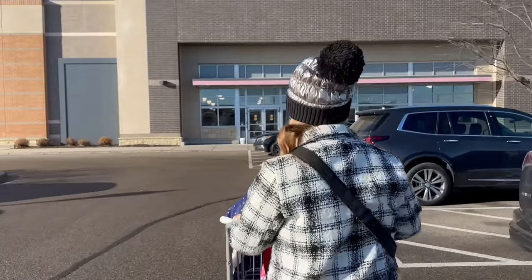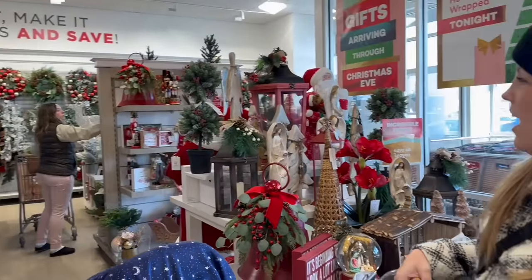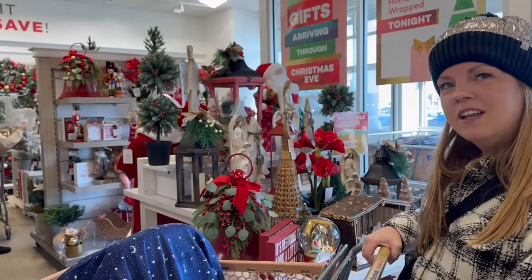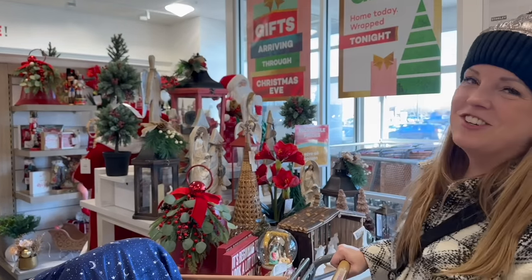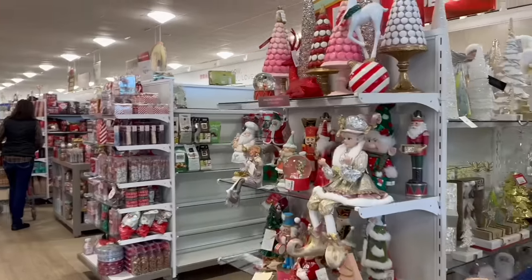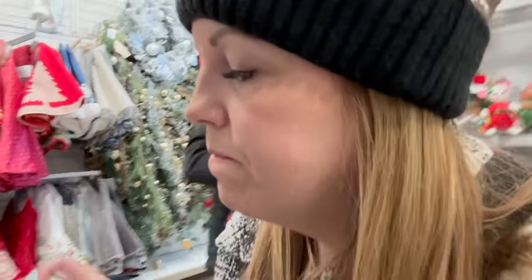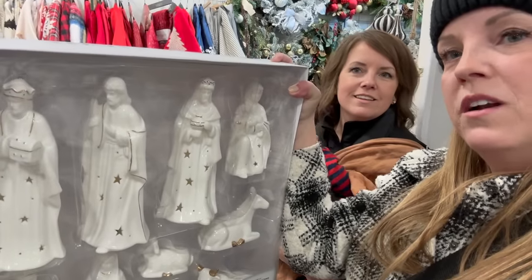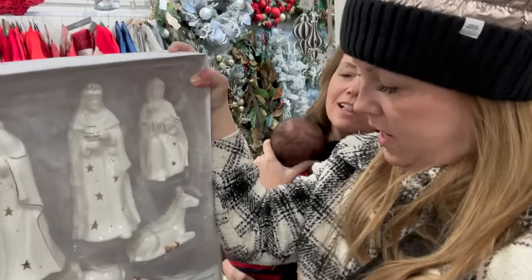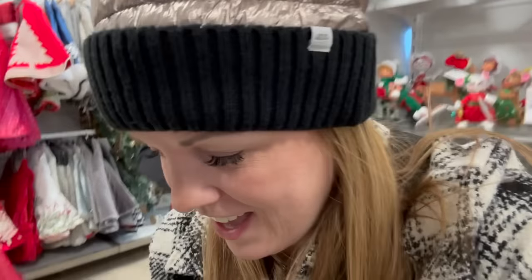I feel overwhelmed already — Santas are really making a comeback. Did you see my Santa that lights up? Oh, look at these trees! Okay, check out this nativity — I have the Willow Tree one I've had for years, but isn't this one kind of modern and cool? There are star cutouts in it and they light up. I like things that light up — all my new stuff.